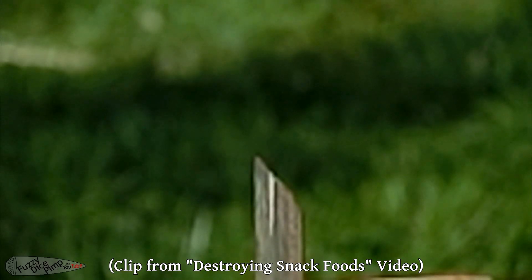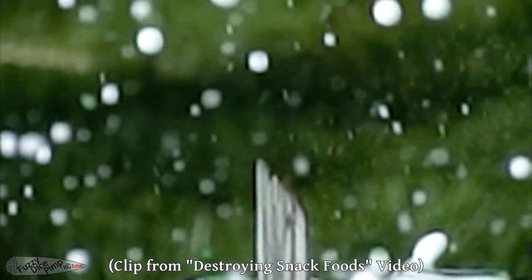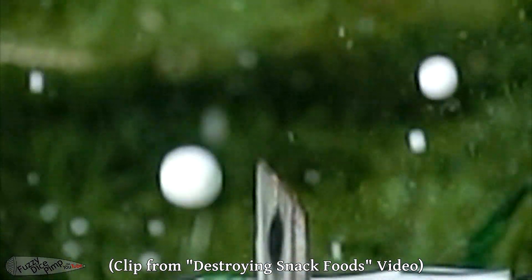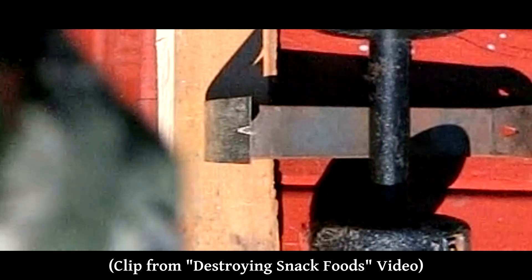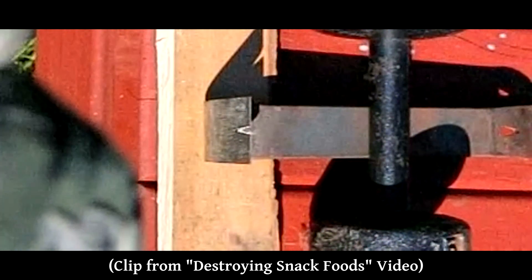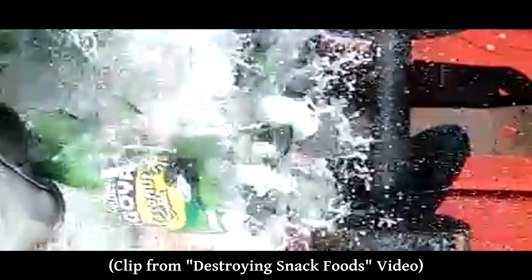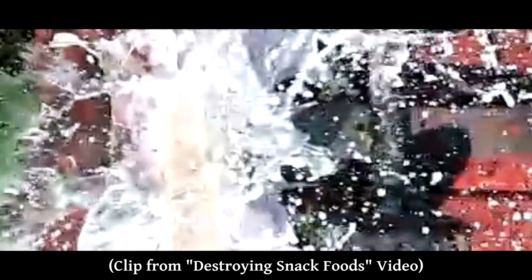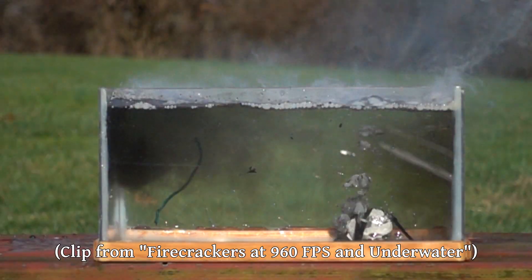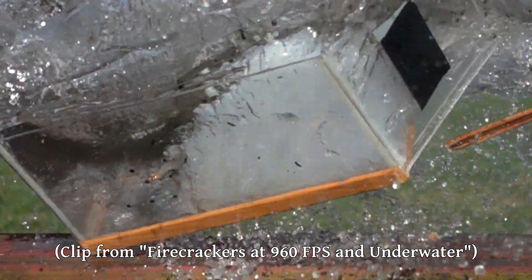First up, we have a clip from a video we uploaded in 2011, where we swing a glass bottle filled with colored water into a pry bar to break it. I always really loved the angle of this clip and have wanted to recreate it. The big problem with the footage from the Casio EX-F1 is that the compression really kills the quality when there's something really detailed like all this water splashing on the screen. Some of the newer cameras, like our Sony RX100 and the Kronos, do not have this problem.